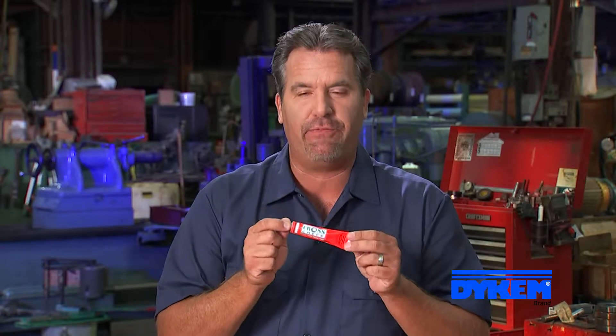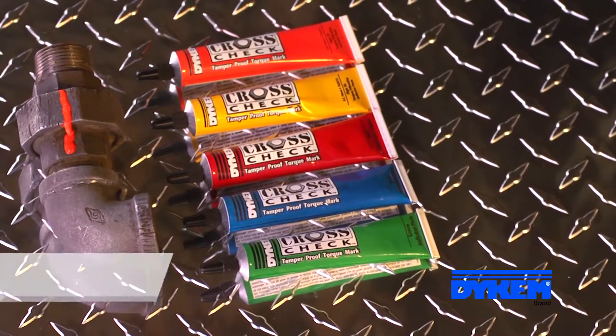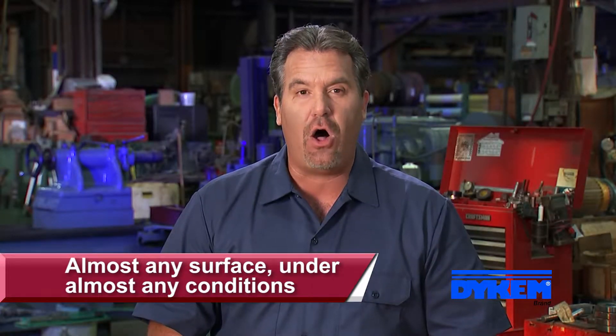The durable, highly visible Dicom Crosscheck marking system provides a secure visual indication of any nut or bolt movement. Think of it as a wax seal for industrial use. Crosscheck is a patented oil-based formula that adheres to almost any surface and cures in virtually all conditions.